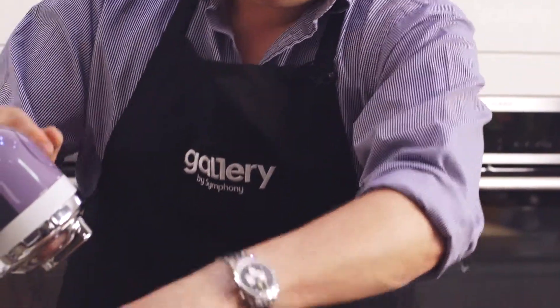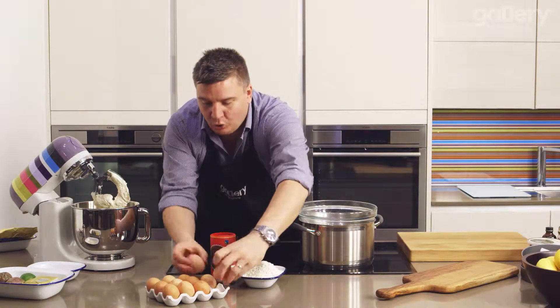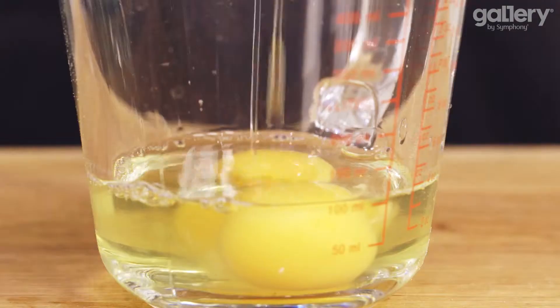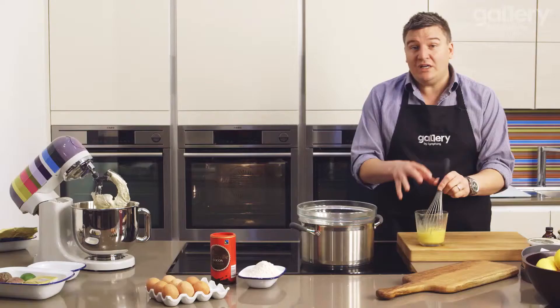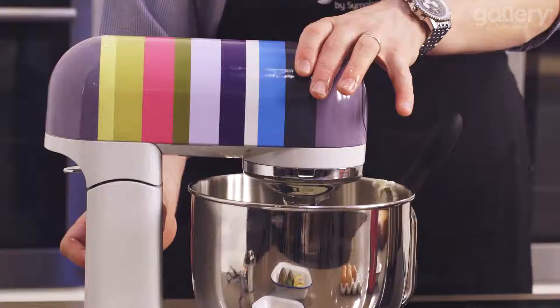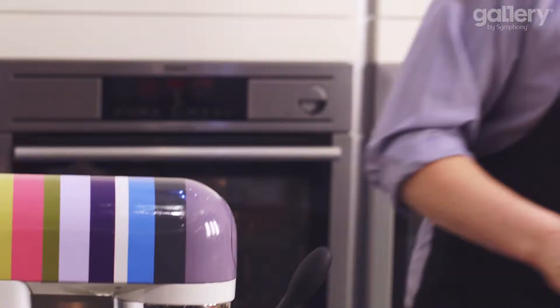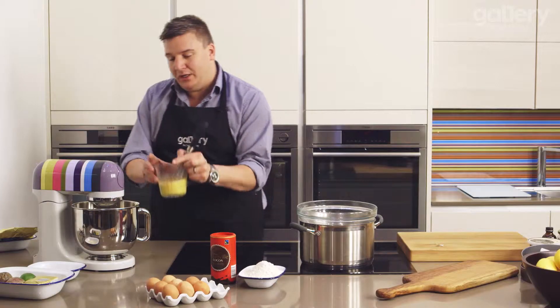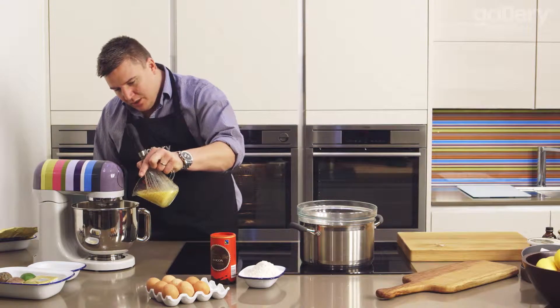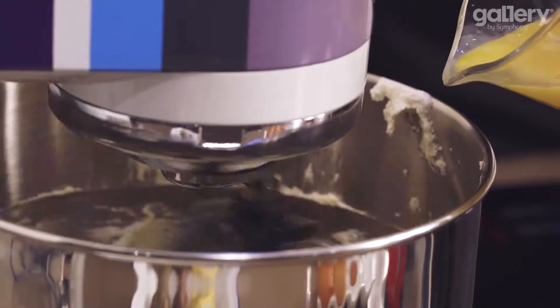Pop it back onto the machine and what we now need to do is get 4 eggs in there, and it's really important that you do this slowly. Straight into a measuring jug, we'll whisk this egg mixture together, which will allow us to add tiny little bits of egg at a time to make sure that it's fully amalgamated into this mixture. Put your mixer onto number 1, the lowest setting, and then just drop a little bit of egg mixture in at a time — drop some in and let that fully incorporate before you add more.